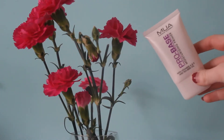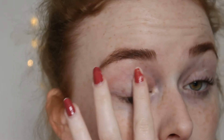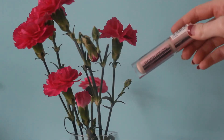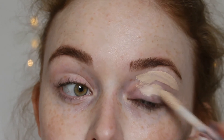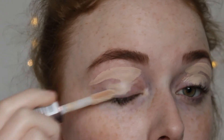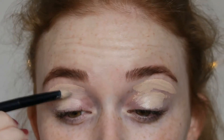Starting off with primer using my favorite primer, the MUA Pro Base Moisturizing Primer, and blending it out with my finger. Now using my favorite concealer, the Revolution Conceal and Define Concealer in the shade C1. I'm just going to apply that all over my lids and blend it out with a concealer brush whilst carving under my eyebrows.